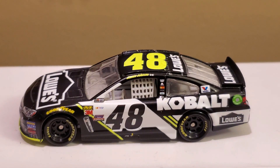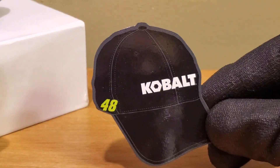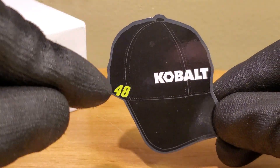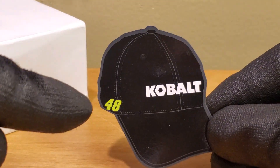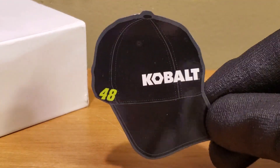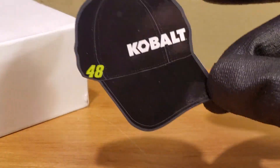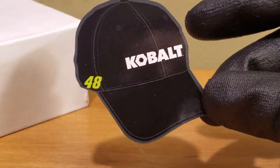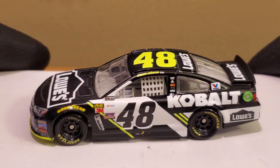I almost did something I never done in a NASCAR Authentics review — I did not show off the magnets. But this magnet is quite pathetic. It's just a black hat with number 48 which doesn't even look that good at all. It looks like bad Photoshop skills — that's bad Photoshop right there. At least the Cobalt logo looks okay, but that's some bad photoshopping. Luckily we haven't seen these again, cause it's probably my least favorite magnet. I'd rather go for a trivia card than this.